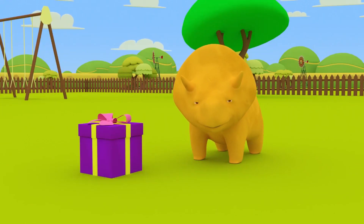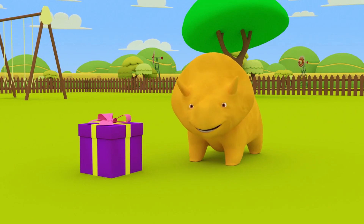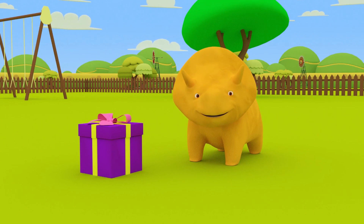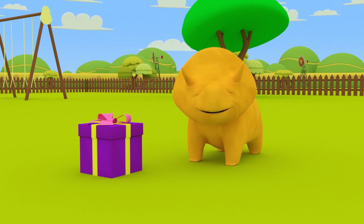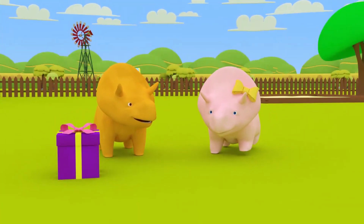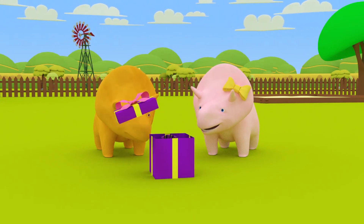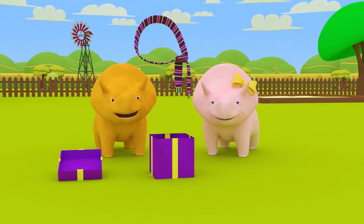Way to go, Dino! You have wrapped your gift! You learned many colors today! Can you remember what they were? That's right, Dino! You learned the colors purple, brown, yellow, and pink! Your gift is for Dinah! Happy Women's Day, Dinah! See you next time!